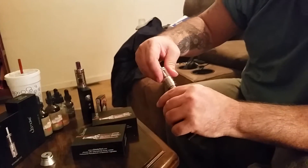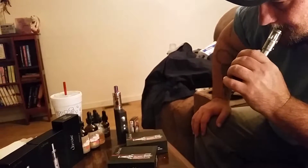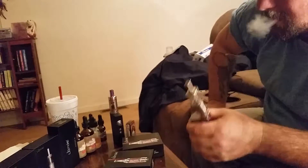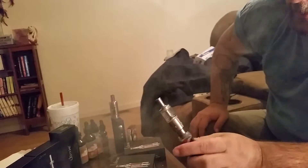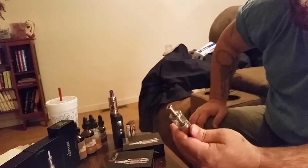We got it open all the way up. It wouldn't be a bad beginner tank at all. I'm pretty impressed with it.